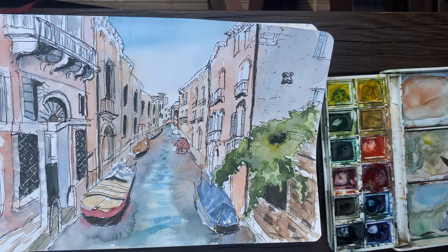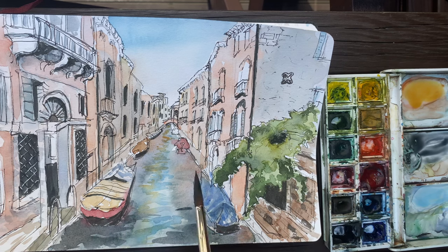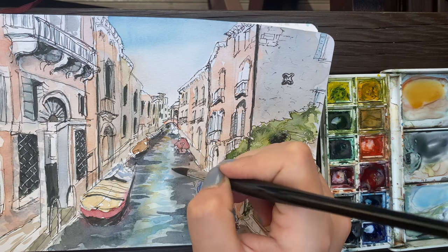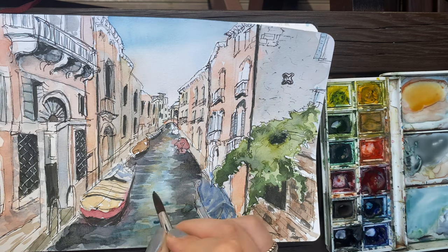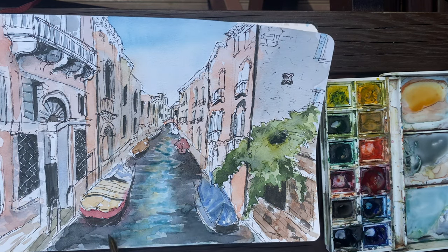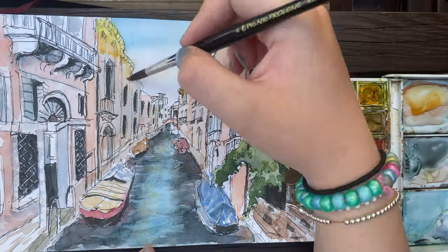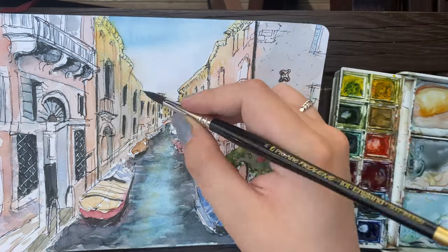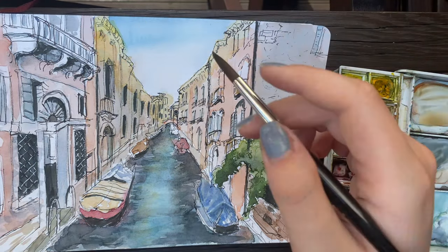My aim with the water is to have a mixture of seamless blending but also to retain some of the brush strokes, because doing so makes it look more like water. I really like some of these dark brush strokes — in this clip I blend some of them out, but I go back in later and re-emphasize them, and I think that really does make it look like water rather than just a blended mass of colors.